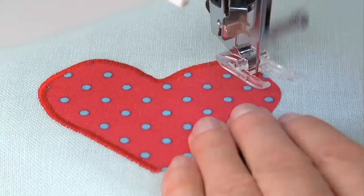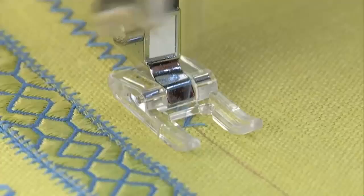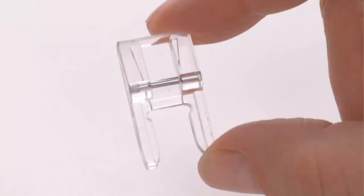The open toe foot is perfect for applique and other sewing techniques that require an unobstructed view of the stitching area. You can also use this foot for decorative stitching and surface embellishment. The opening at the front of the foot provides greater visibility of the sewing area, and a tunnel on the underside allows dense stitches to feed smoothly.